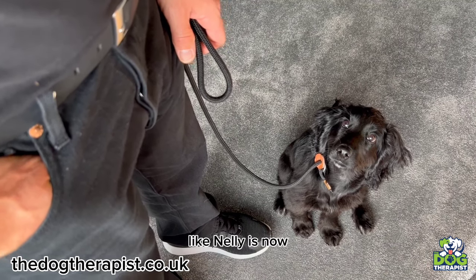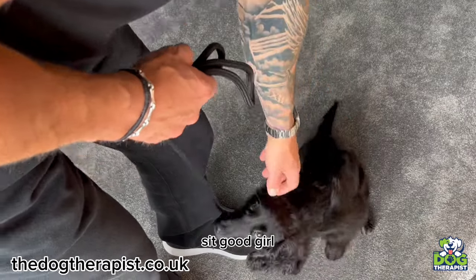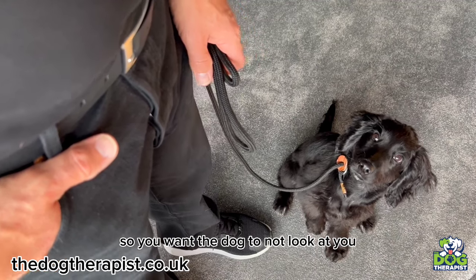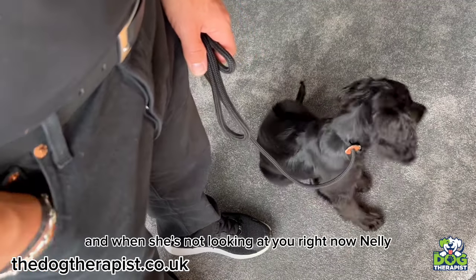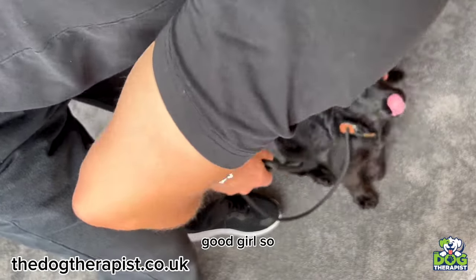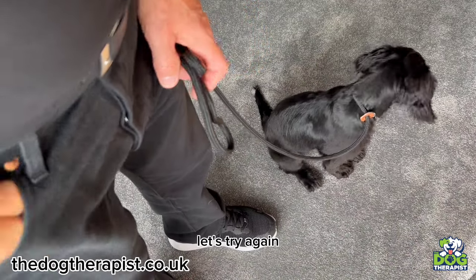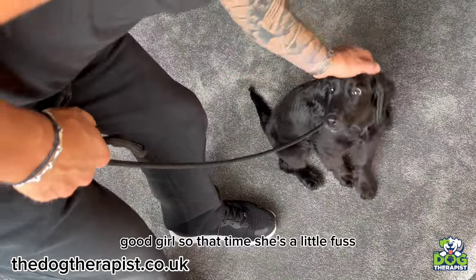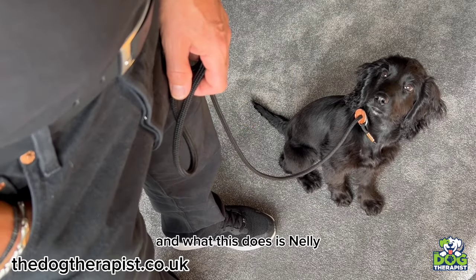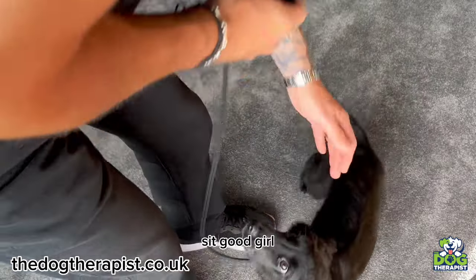If they keep continually looking at you, like Nelly is now, just tell them good girl. You want the dog to not look at you, and when she's not looking, call her name — Nelly — and as soon as she looks at you, just give her a little treat. Good girl. As soon as you say the name, instantly they're looking at you. You don't have to treat every time — sometimes just a little fuss is fine. This gets the attention of the dog on you really, really quickly.